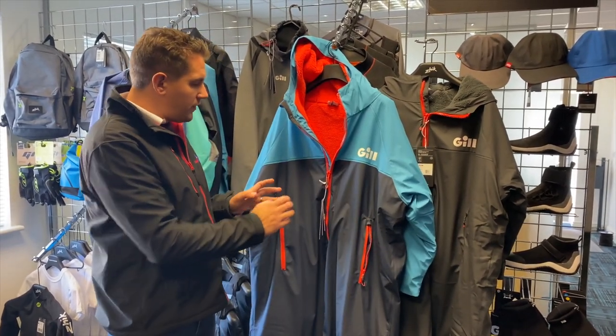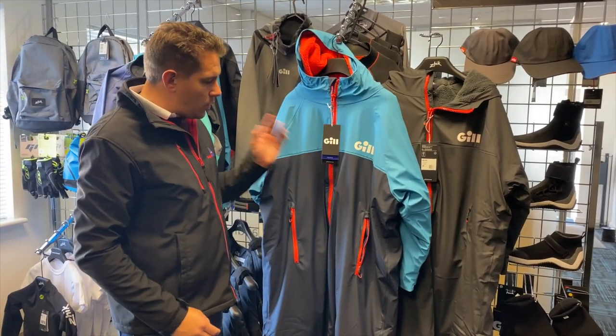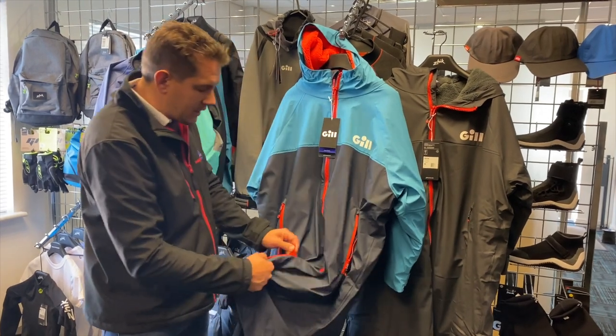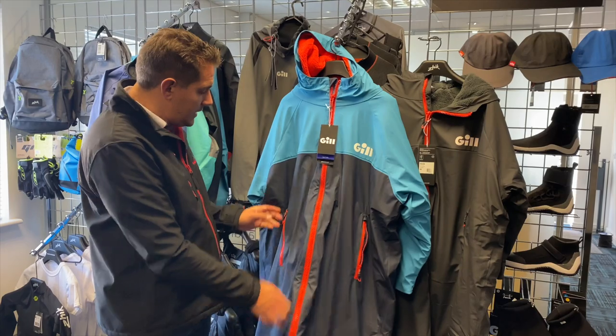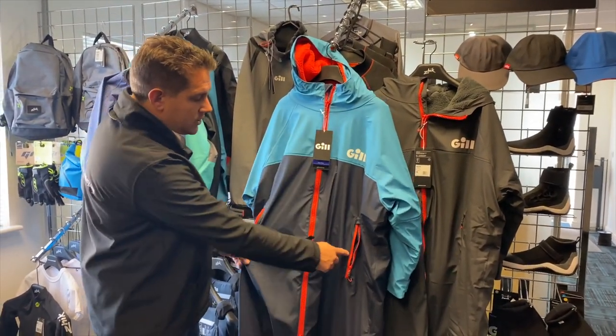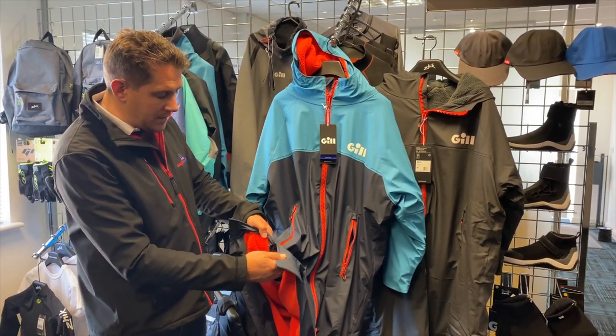Let's have a look at a few of these features. First of all, nice big plastic zip will last the test of time. This is also a two-way zip so it goes up from the bottom as well, so if you've got a trapeze harness on or something like that it's quite handy. There are also nice large pockets to store things in on each side, and you've got a little slit here which makes it sit quite nicely.